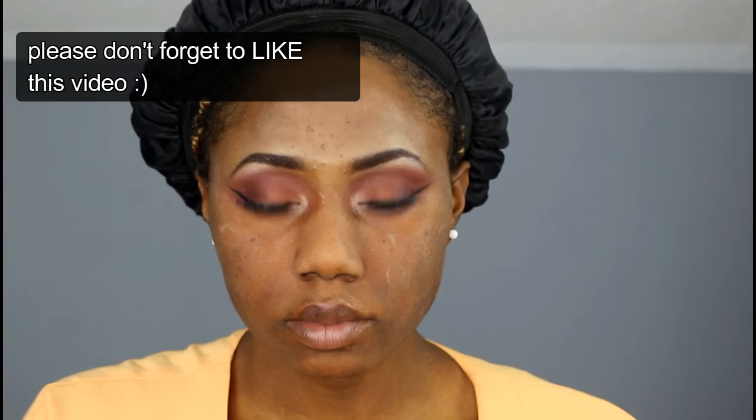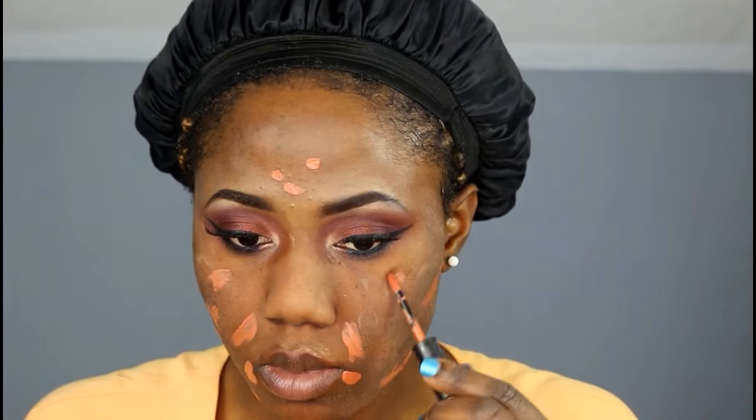Now I'm taking the Makeup Forever color corrector to correct my acne scars. As you guys can see, I have a lot of blemishes and acne scars. I'm gonna blend it out with my finger.